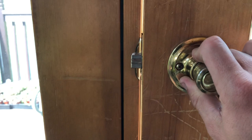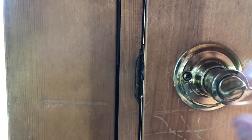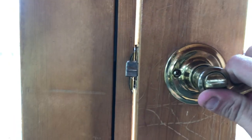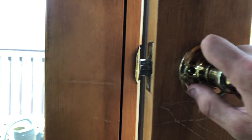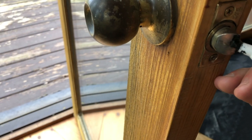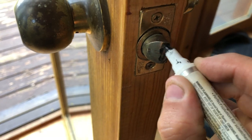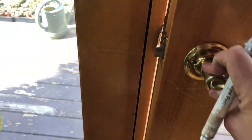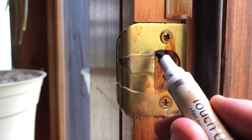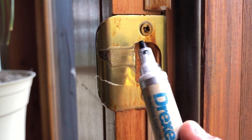It looks like my striker is just a little high. You want the striker to come in right in the middle of the plate, and mine's a little high. I'm going to show you a trick to see exactly where the problem area is: paint the striker with a paint marker, shut the door, and see exactly where it falls. Sliding it back and forth leaves a little residue — you can see it streaked black right at the top, so that's where it's giving us trouble.